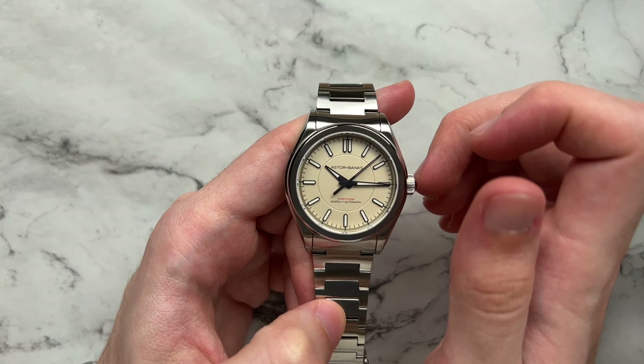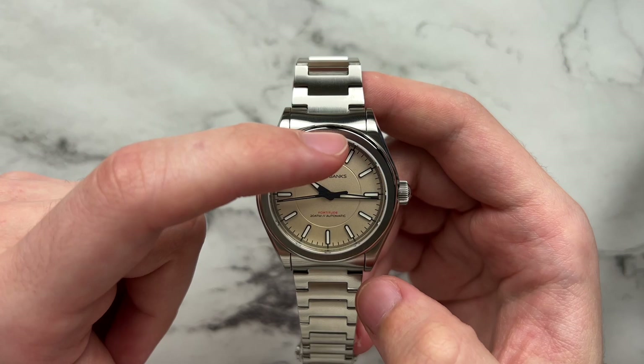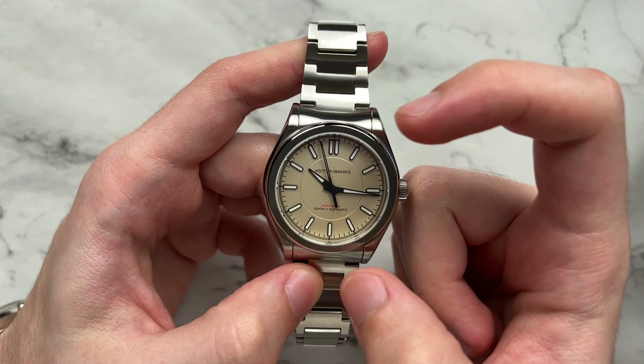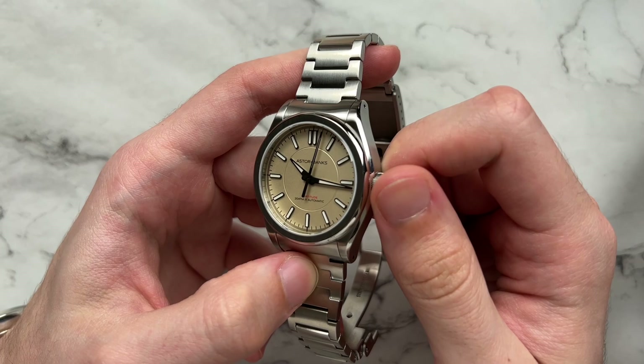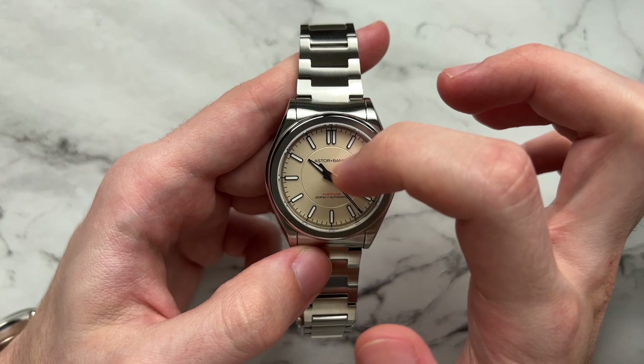Looking at the dial, we have a pretty simple layout that keeps the same Astrum Banks DNA. There are what I'll call 'missile markers' — rectangular at the base and more circular towards the tips. There's a double marker at 12 and single markers everywhere else for the hours, with a regular seconds track on the outside done in black. The hands and edges of the indices are done in gunmetal coloring, providing nice contrast against this silver-gold sandy dial. There's a somewhat sector feel due to a gentle indent into the dial just outside the hour markers.